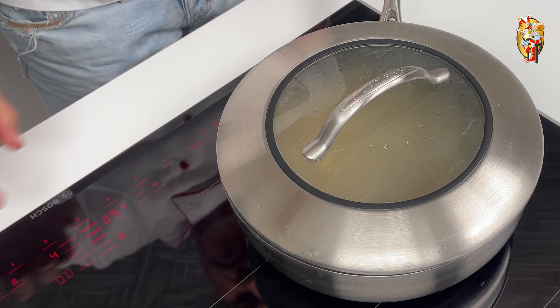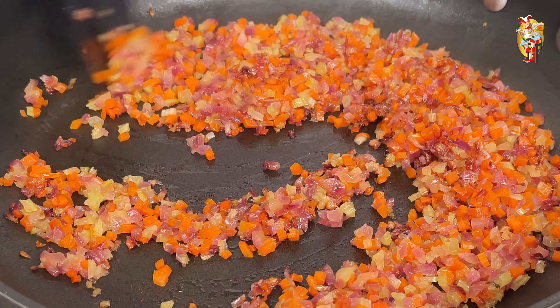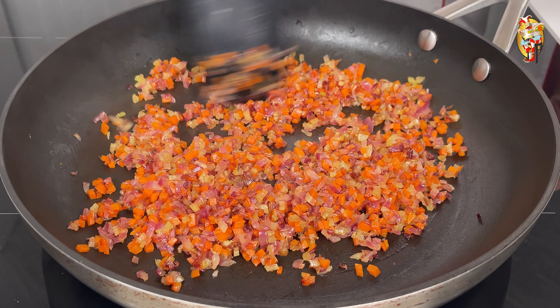Cover with the lid and increase the heat to the highest setting. Wait for a good boil, then turn down the heat. I turned it on to 5 of 9 and set the timer for 35 minutes.